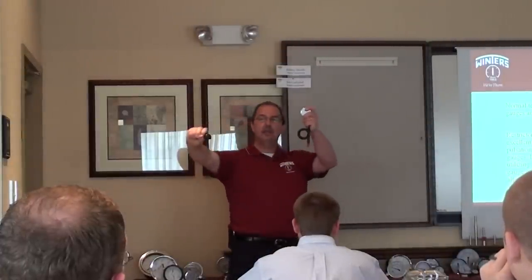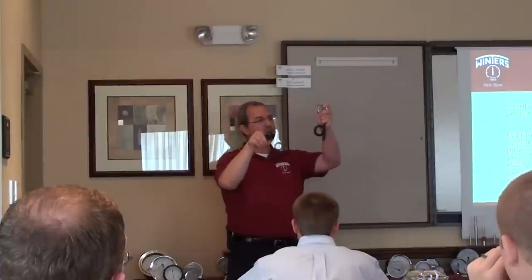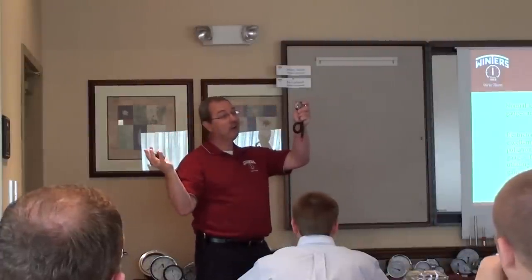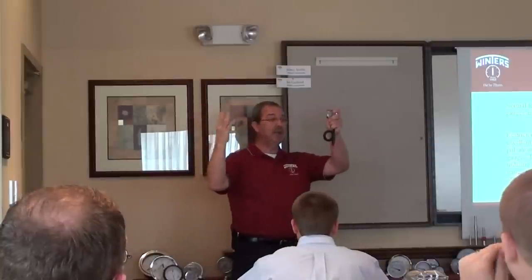Now they turn on the boiler and the steam comes out, because they want to measure steam pressure. Well, the steam we know is going to be over 250 degrees for starters, and could be even higher depending on what they're doing.